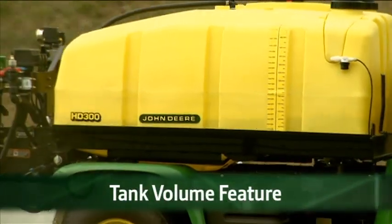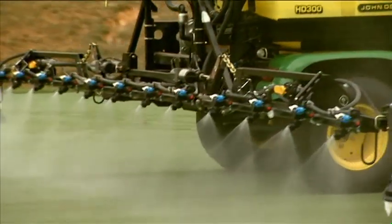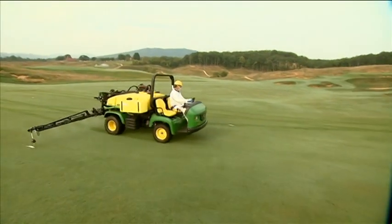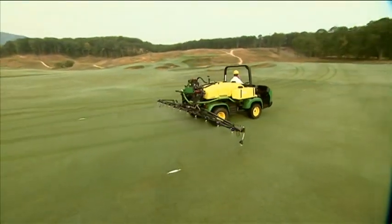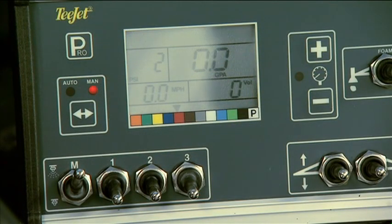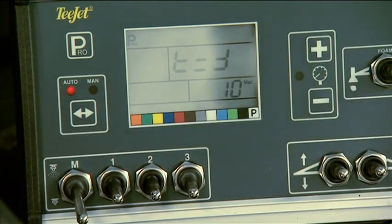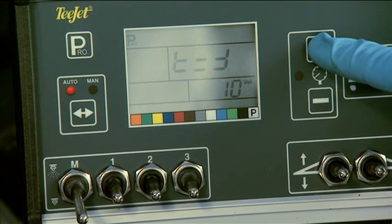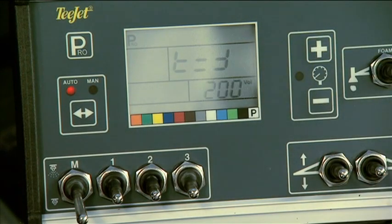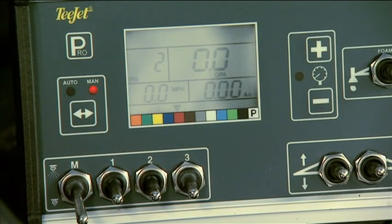The tank volume feature counts down the volume of chemical remaining in the sprayer and alerts you when the tank level is low. You program the maximum tank volume and low volume indicator levels in the system setup mode. To reset the tank volume, make sure the master switch is off. Then press and hold the plus or minus keys at the same time to display the tank volume remaining, which will appear and begin flashing. Then use the plus key to change the amount of liquid that's now in the tank after refilling. When done, press the Pro button to save your change. Repeat this process whenever you add liquid to the tank.